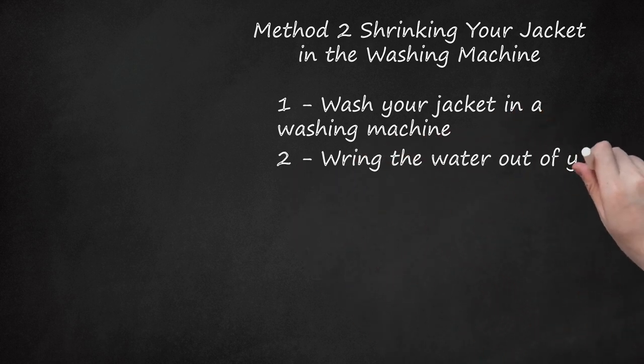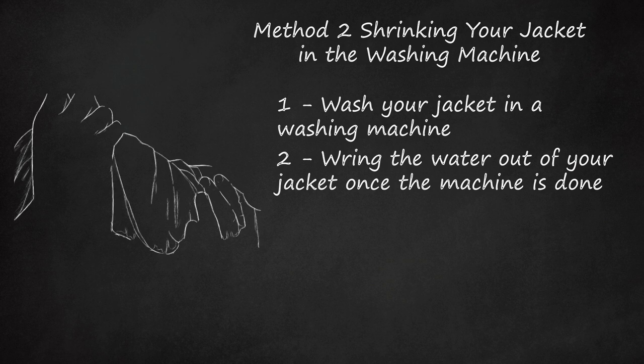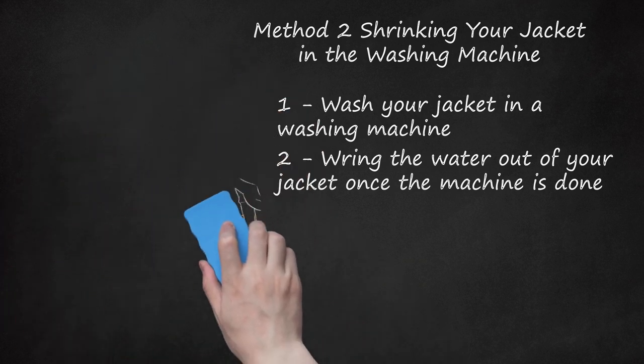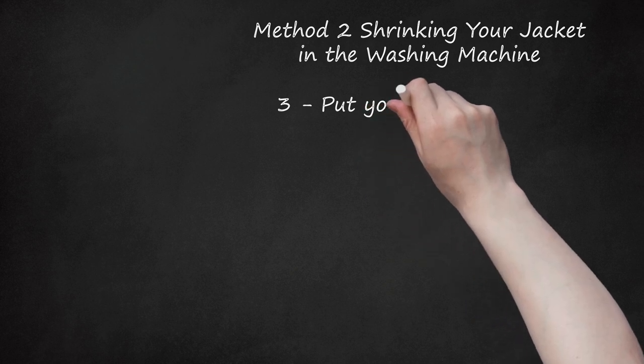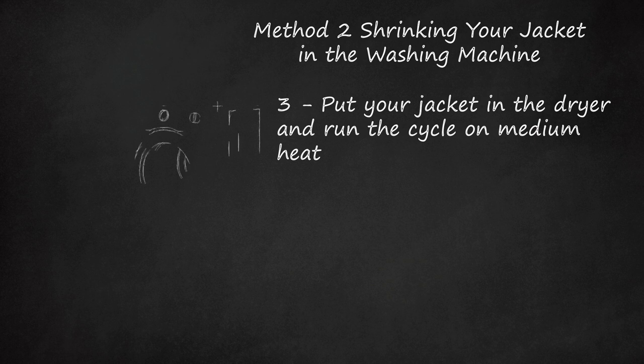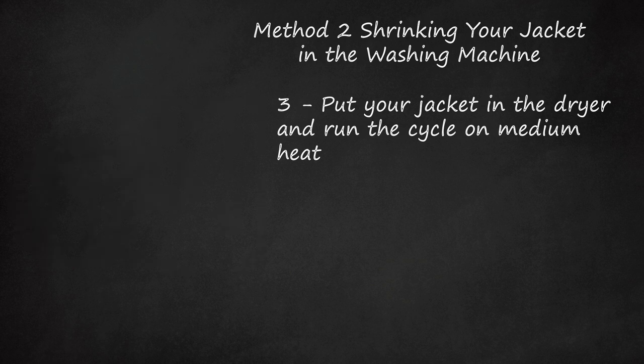Wring the water out of your jacket once the machine is done. When your jacket is done in the washing machine, it will still be very wet. Remove the excess water so it can dry faster and to prevent potential damage, like watermarks, on your jacket. Wringing out your jacket will also create fashionable wrinkles. Put your jacket in the dryer and run the cycle on medium heat. Putting your leather jacket in the dryer while it's wet will allow it to shrink. Once the dryer is finished, take your jacket out and try it on. If it's still too big, repeat the process until the jacket is a better fit.